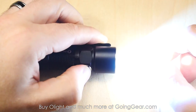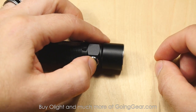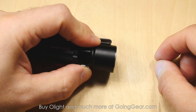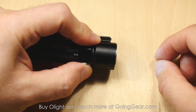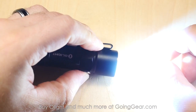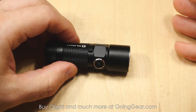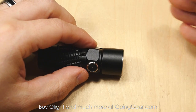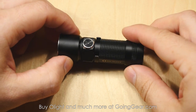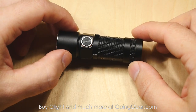You also have a strobe built in — when you have the light turned on, double click and it'll go into strobe. You also have access to max output from off, and you do have a mode memory. So if you turn it off and turn it back on, there's going to be a mode memory. But if you double click from off, it goes right to that max output. So from off, you have access to either your memorized mode, the lowest output, or the highest output, and you can quickly access the other outputs and strobe as well. Fantastic interface — they did a really good job designing it.